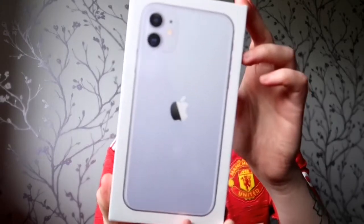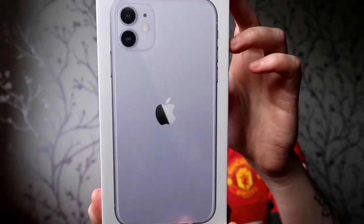The phone we're upgrading to today is the iPhone 11 in purple. Yes, purple because it's my favourite colour. I've been waiting all morning to do this. Without further ado, let's get into the unboxing.